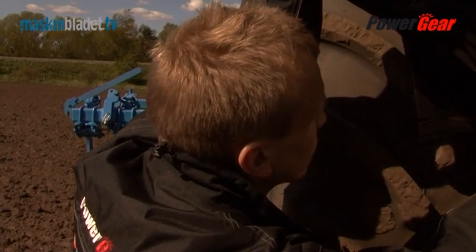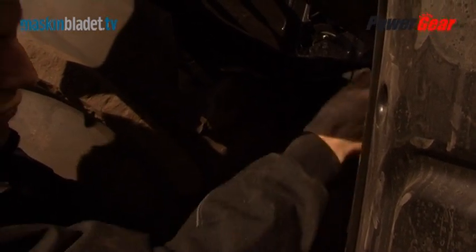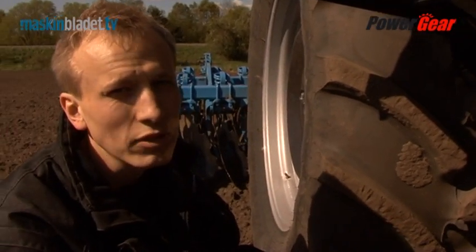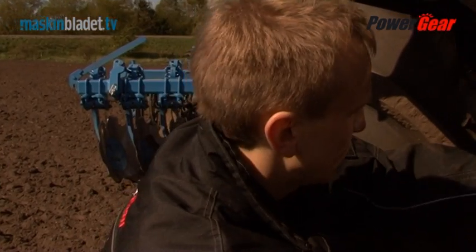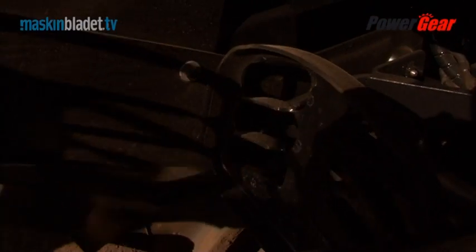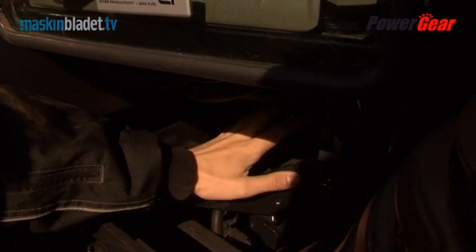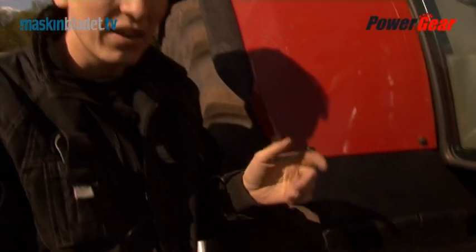On the right side of the tractor there is easy access to the battery — with a single speed you can push the step up and underneath there's really good access to the battery. On the Puma series you have to remove a number of bracket screws and covers to reach the battery, but that's not the case on the Maxxum series at all. When the step is folded back down, there's good access to the mid-mounted valves on the side of the tractor. This tractor is, as mentioned, very much front-loader specified — it has mechanical remote outlets and the mid-mounted valves to control the front loader electronically.